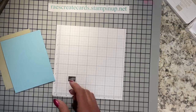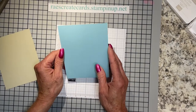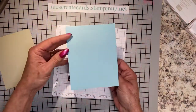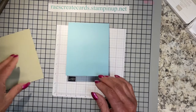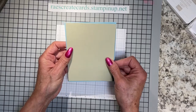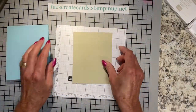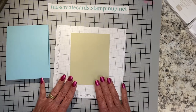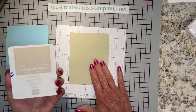The card base I decided on is Balmy Blue, cut at four and a quarter in the width, scored at five and a half — a top fold card in portrait mode. The layer going on top is a piece of Sahara Sand cut at four and an eighth by five and three-eighths. The coordinating DSP that originally went with this set is long gone, so we're going to make our own DSP background.